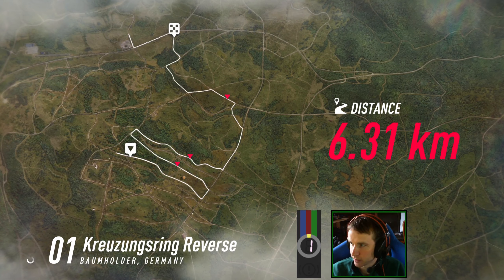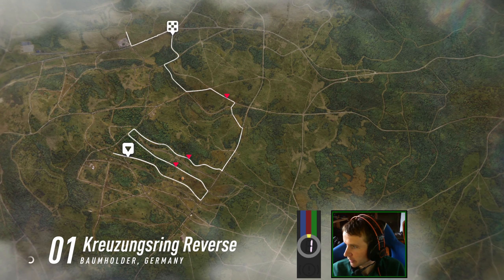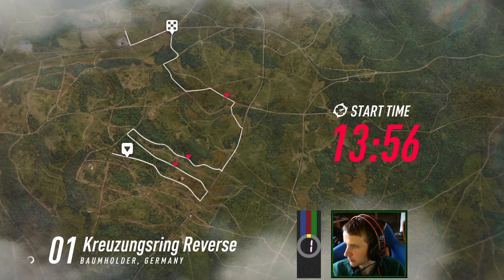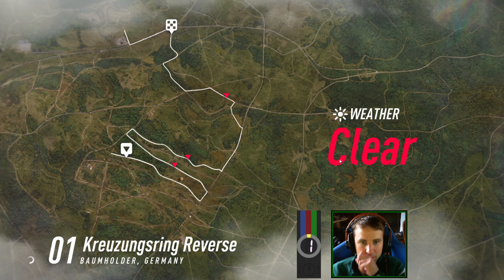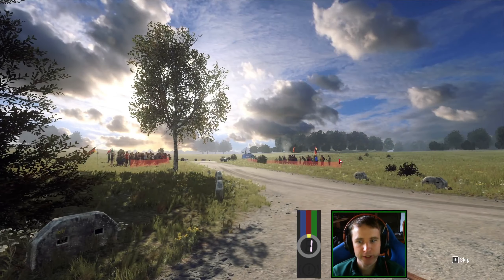I forgot to open up my cheat sheet for getting setups. I won't bother looking it up — I kind of know what to do for stages anyway.